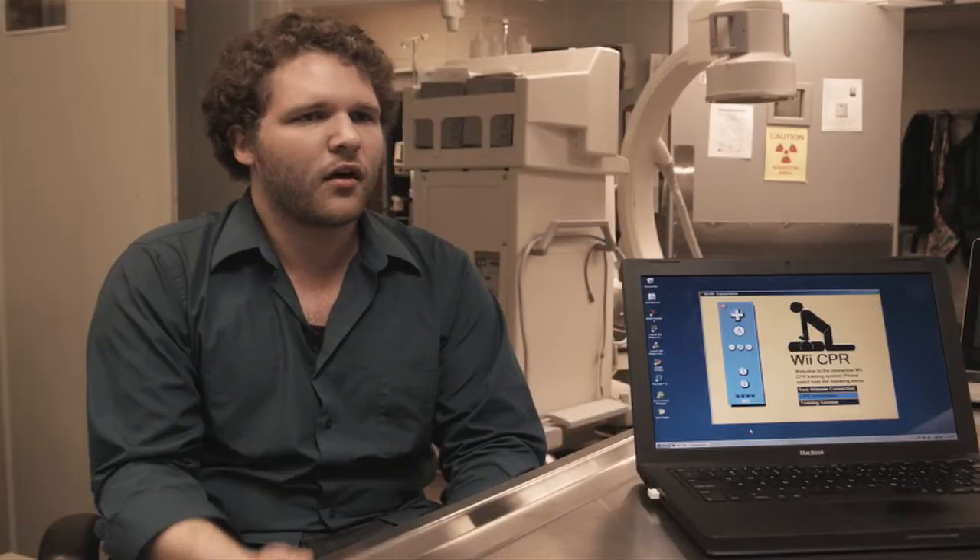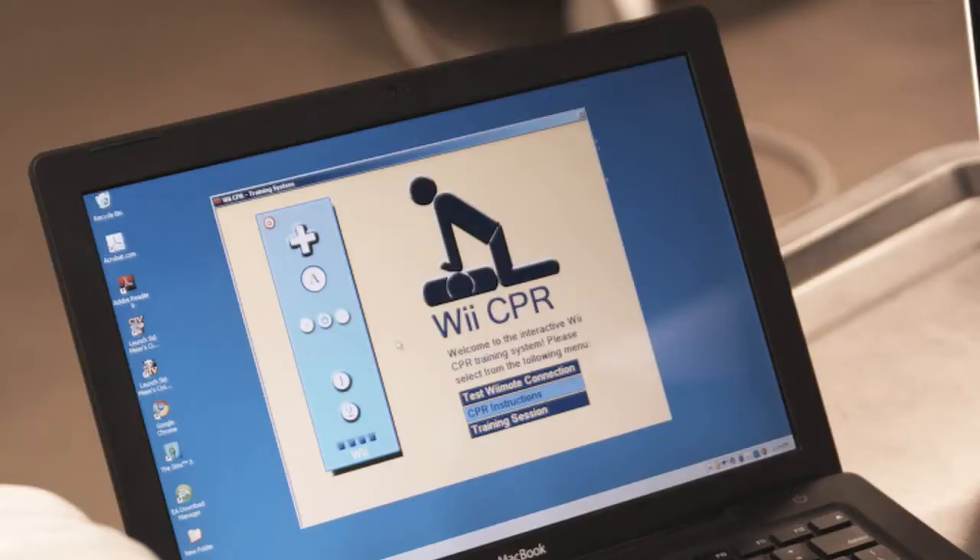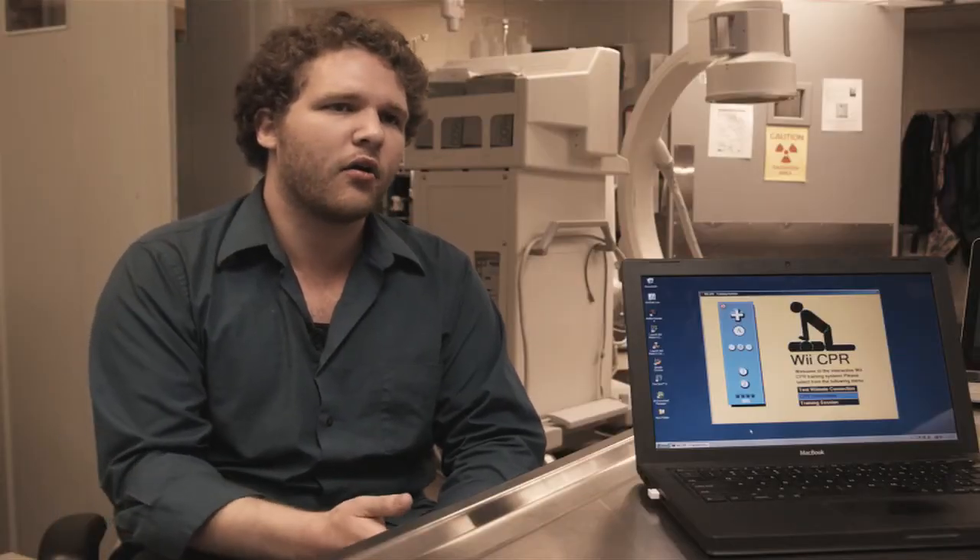We also want to make this easy to get a hold of and access. Since so many people already have the Wii, they could use this device instead of spending hundreds of dollars on a dummy of their own. We're hoping this will make it more economical for everyone to practice CPR at home.